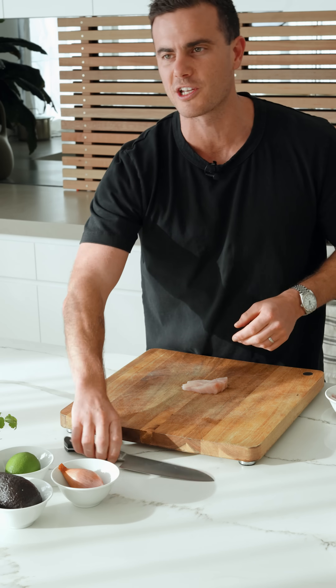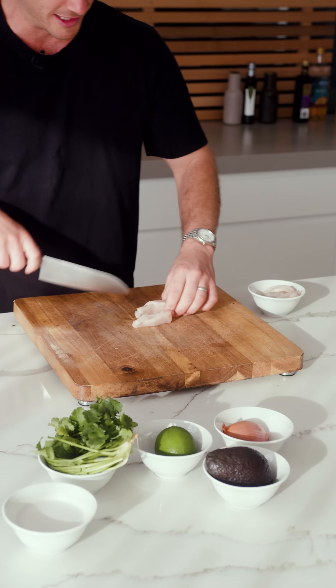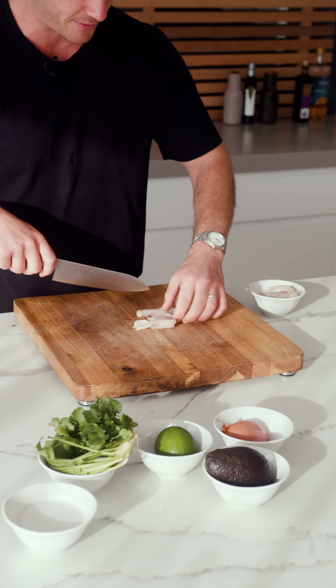First, what we're gonna do is grab the kingfish. As always, what I've done is got sashimi grade, but pre-sliced, because I wanna save you time. We're gonna cut them up into little cubes — simply slice in half and chop them up.